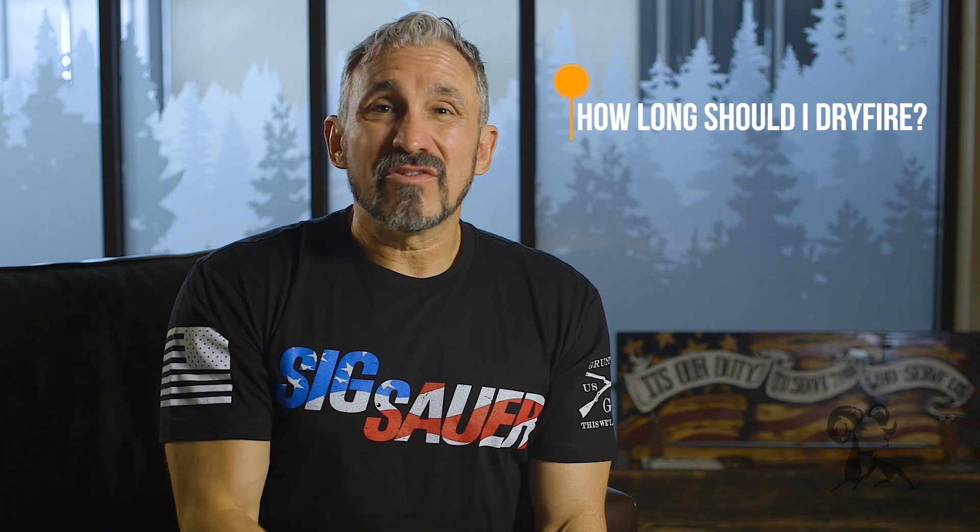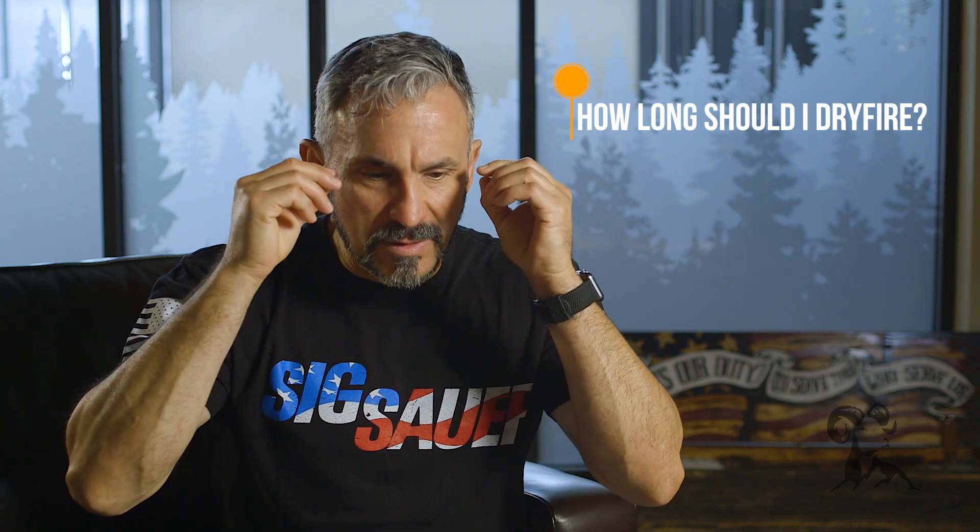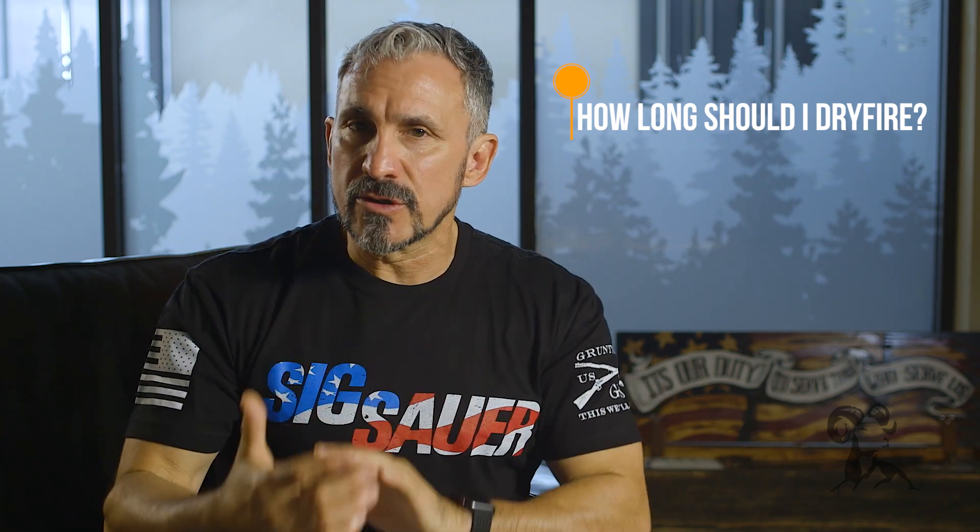The next thing we talk about is duration. How long should I dry fire? My recommendation is about 10 to 15 minutes, 20 minutes tops. The reason for that short duration is that there is a point of diminishing returns. Because we have to be super focused mentally as we're doing all of this, we can probably get a good solid 10 to 15 minutes. After that, we're going to start to see our focus wane and as a result, the reps that we're practicing could or could not be valuable.